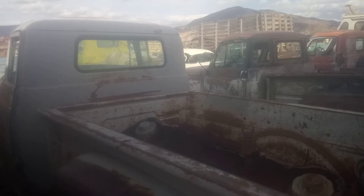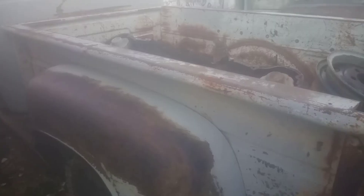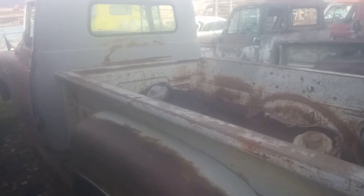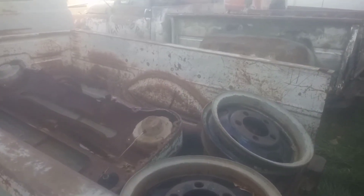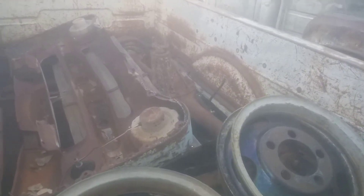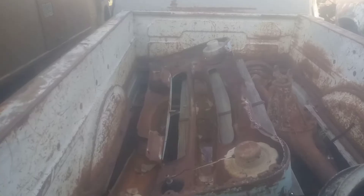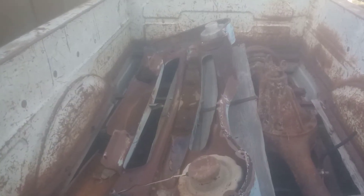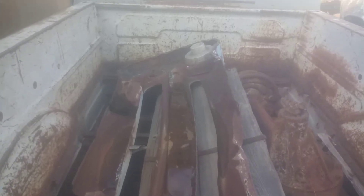I've got a spare grill in the back there — another interesting story, that spare grill. Those wheels don't go with this truck; those are one-and-a-half-ton wheels. That grill came out of a kiva down on the reservation in New Mexico.